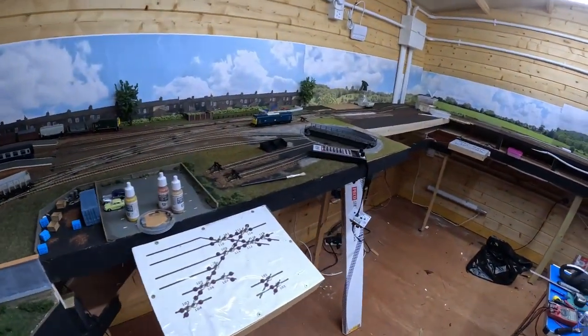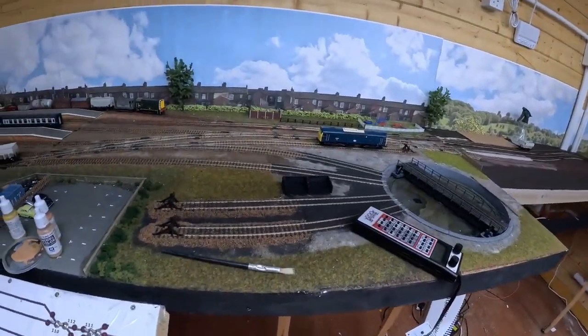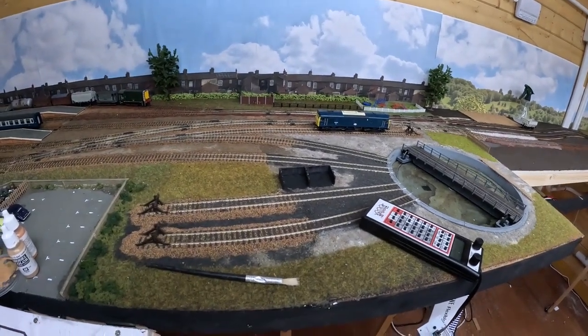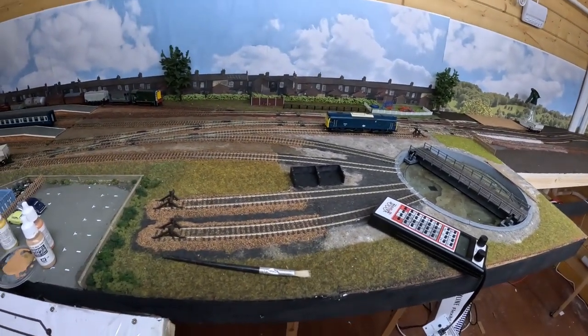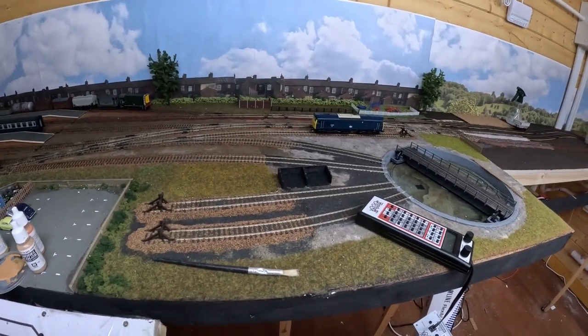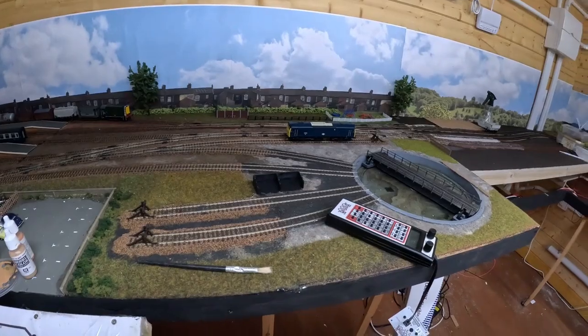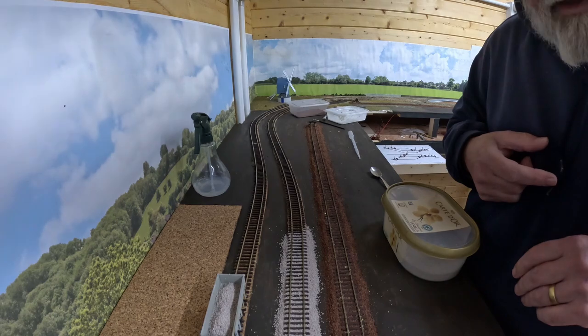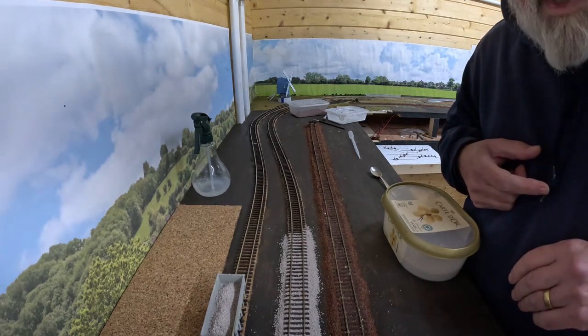We've got some new coal stays by the engine lines. One of the suggestions was to perhaps make this a little heritage area, so I might look at getting a steam engine after Christmas and the coal stays will be available for that. It's coming on slowly. Now to do a little bit more ballasting on the up main.